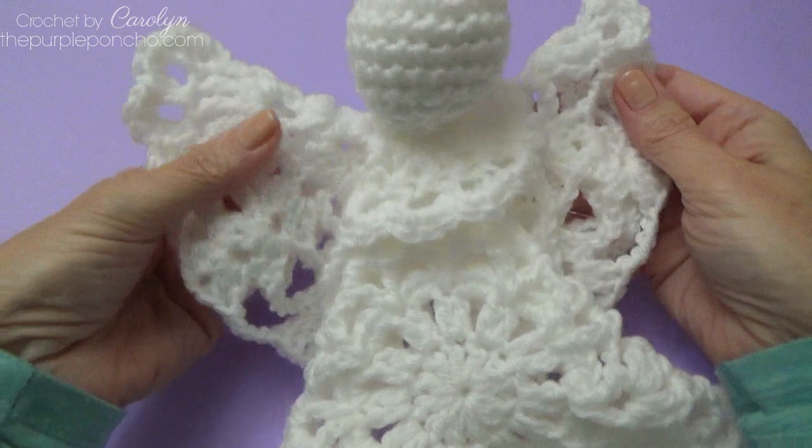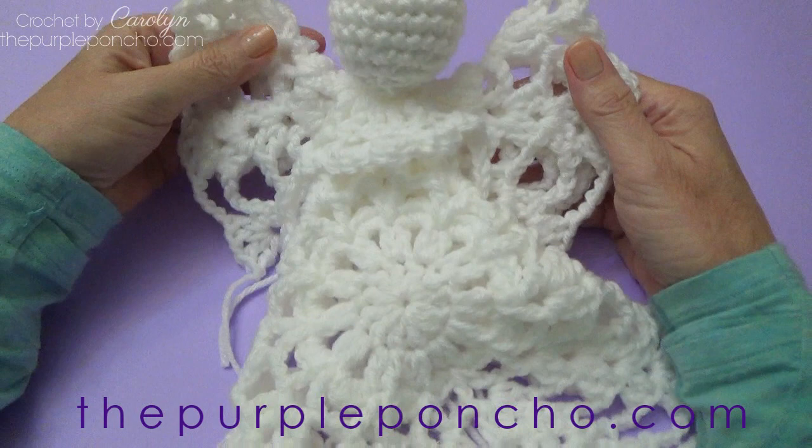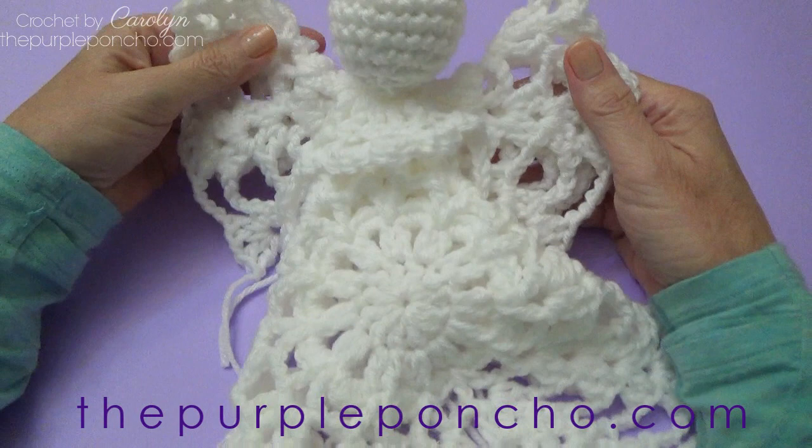I hope you love her. I hope you've enjoyed this video tutorial on how to make this beautiful angel doll. Thank you for being here and crocheting with me today. Please subscribe to my YouTube channel and visit my website at ThePurplePoncho.com for more crochet, knit, and Tunisian crochet patterns. Have a wonderful day!